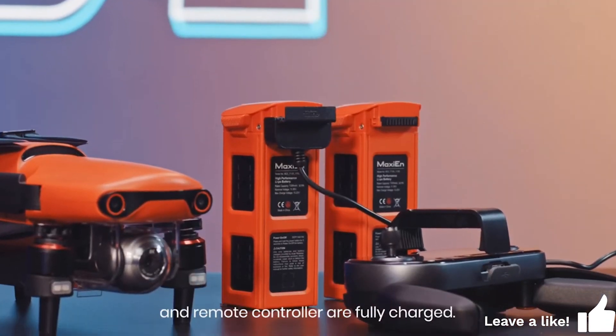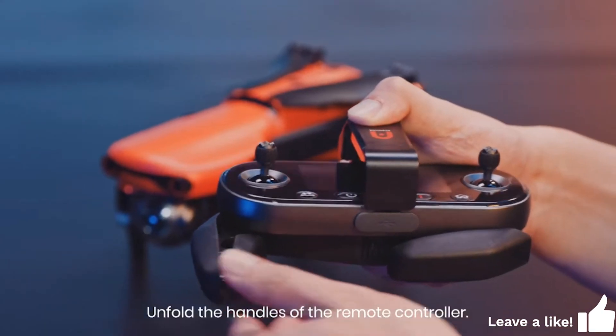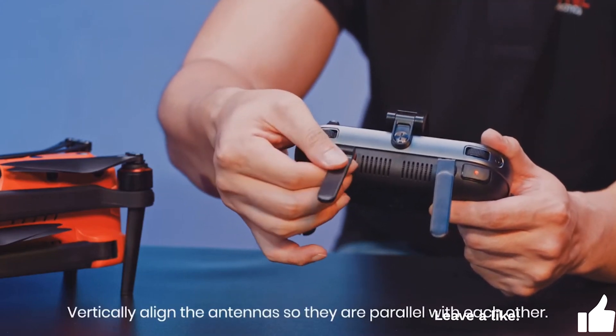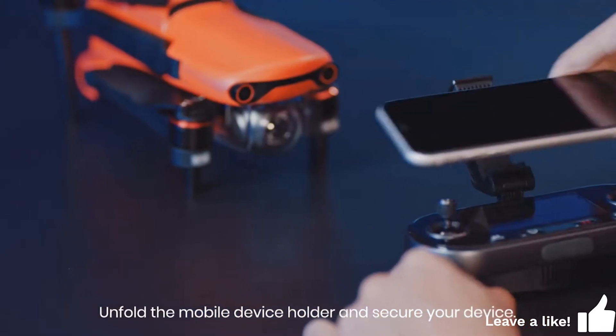Make sure the aircraft battery and remote controller are fully charged. Unfold the handles of the remote controller. Vertically align the antennas so they are parallel with each other.